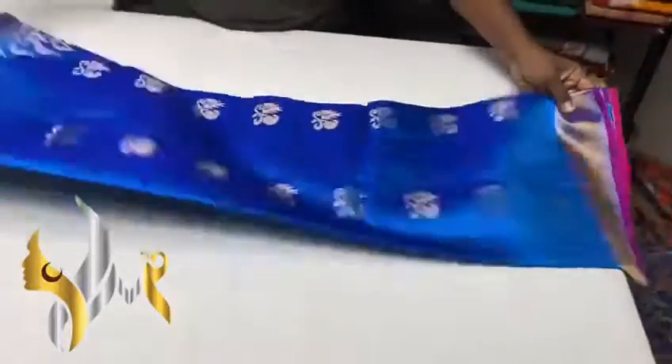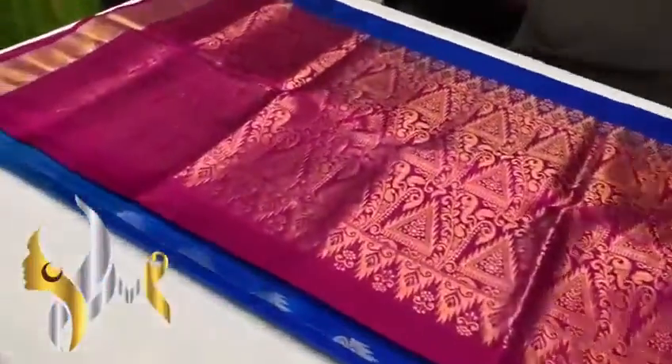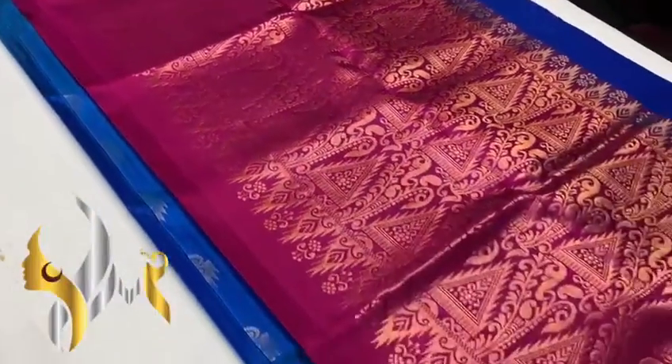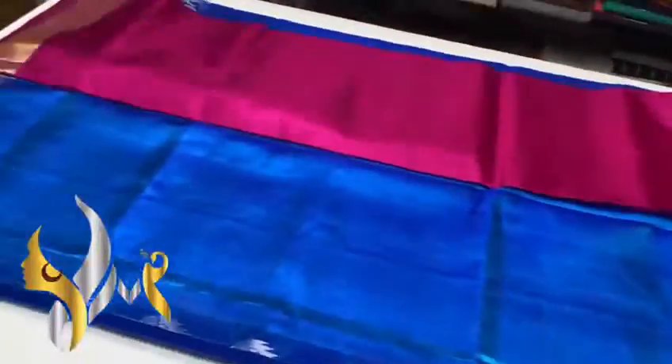Pure kanji buram soft silk sari double warpu. Here we have the dark pink color pallu with beautiful gold jerry work, rich pallu with a plain blouse piece.